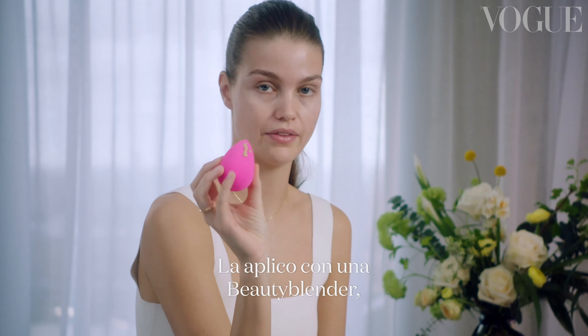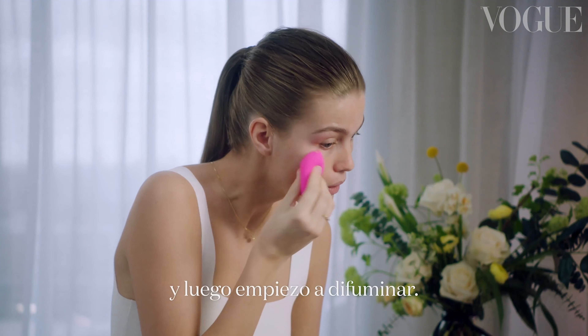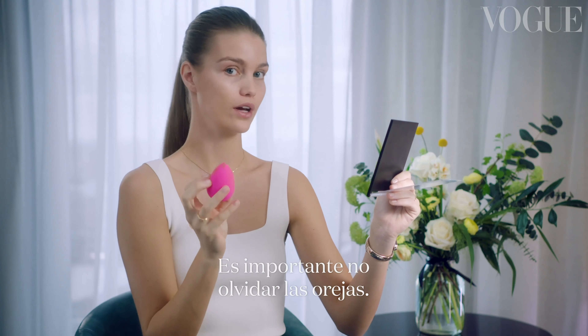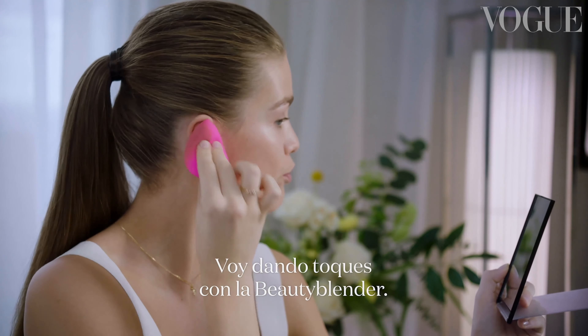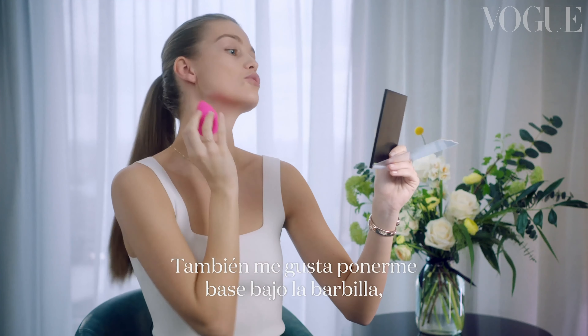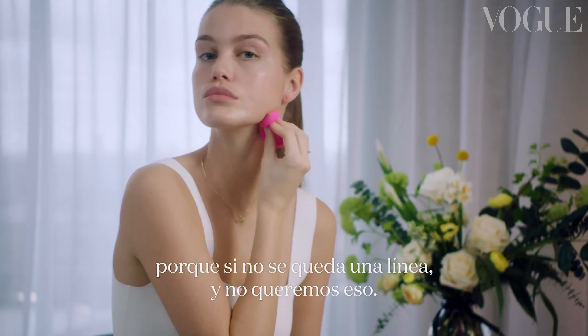I start with my foundation. I apply it to my Beauty Blender and basically put it all over my face. And then I start blending it. You should not forget your ears, so I'm gonna just press the Beauty Blender on my ears. I also like to put it underneath my chin, because otherwise you have a line which you don't wanna have.